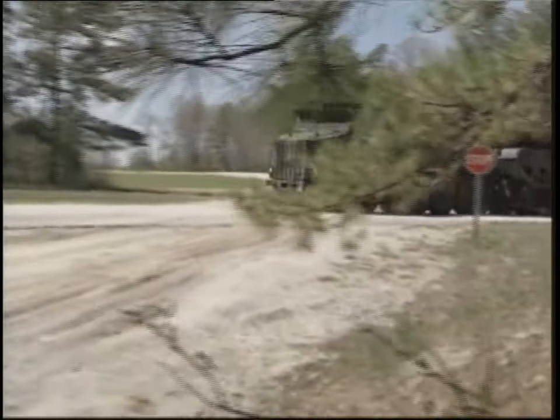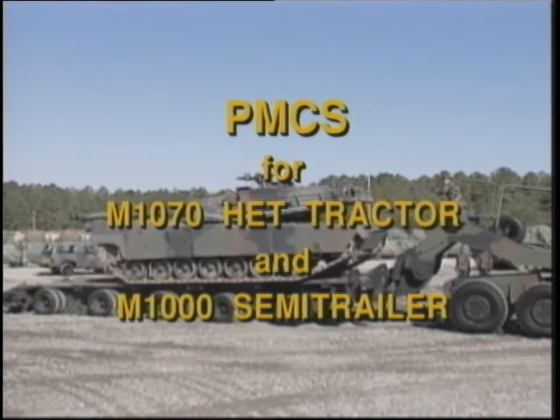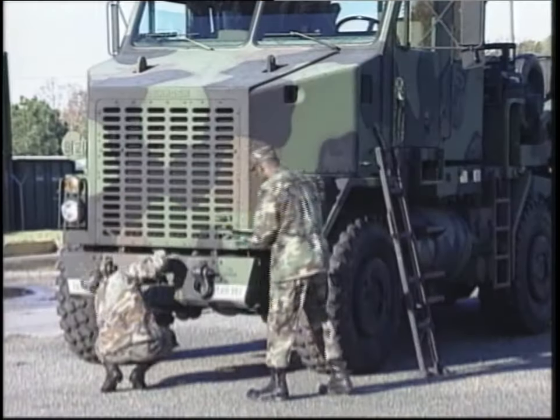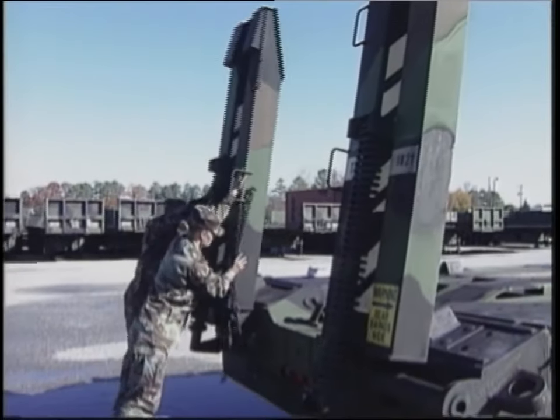The M1070 tractor and M1000 trailer — because of the importance of this vehicle, both the tractor and the semi-trailer must be well maintained and serviced before, during, and after operation.